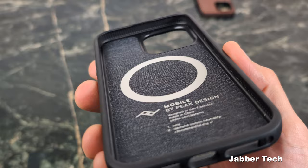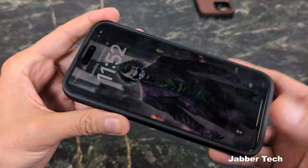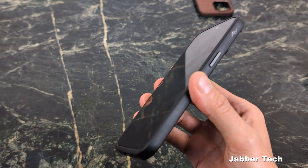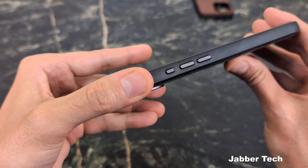You also get soft nylon canvas on the inside as well. Let's go ahead and insert the iPhone and see what it looks like — the action button version of the Everyday Case from Peak Design. This is a case I can highly recommend. I like the feel, it keeps things thin and manageable. Looking at the overall design on the outside, very classy — the PD Peak Design logo right on the top, and that TPU material gives you a soft grip feel.